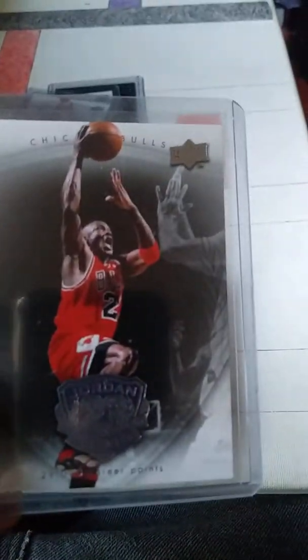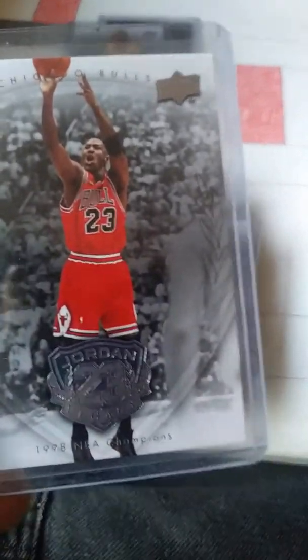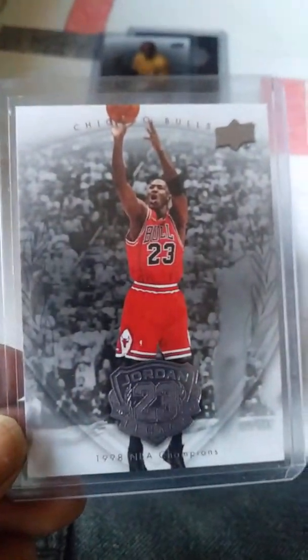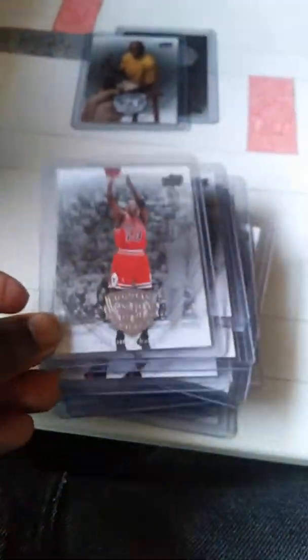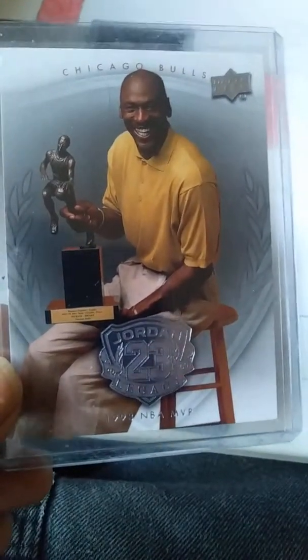Hit 29,000 career points. 98 championships, 98 MVP — and there's this one, and the back.